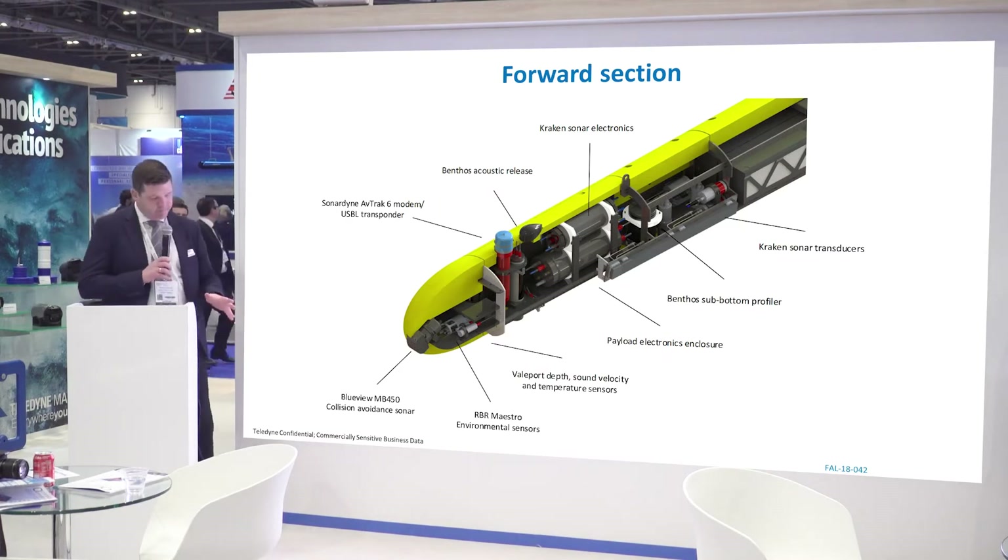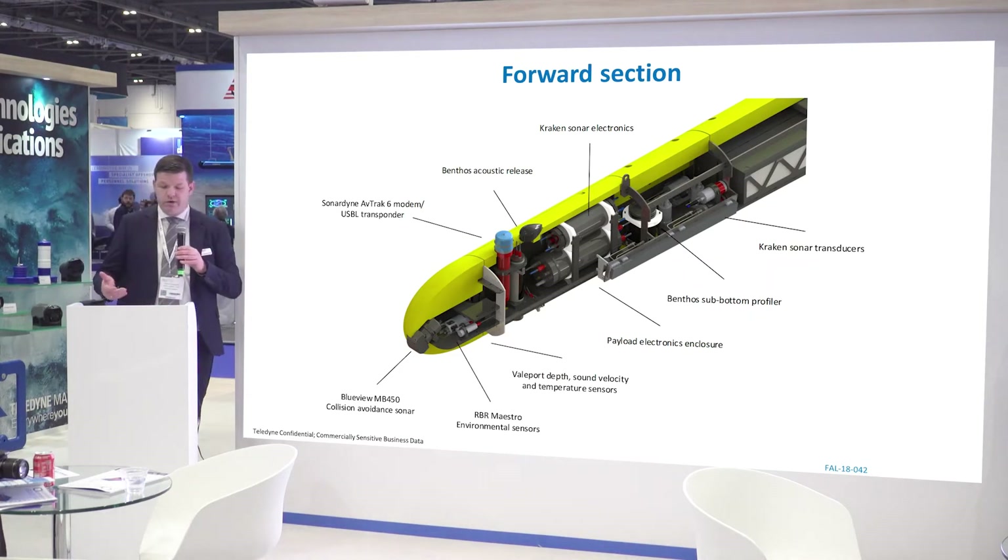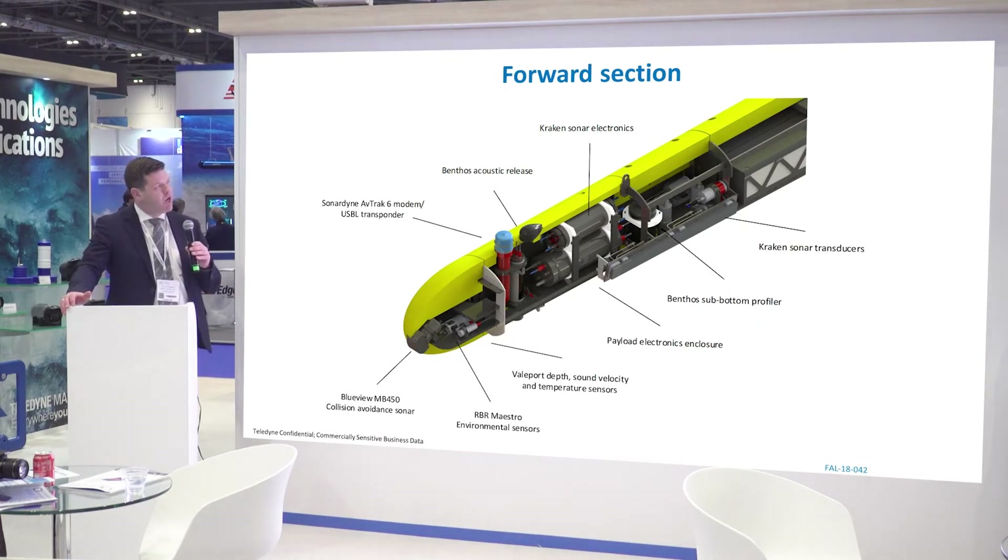Looking at the cross section: we have a Bluebeam multi-beam 450, which gives you about a 100 meter range for obstacle detection and a terrain following algorithm where we can map out the terrain in front of the vehicle. We have an RPI Maestro environmental sensor suite and also a Walpole depth, sound, and temperature velocity sensor. In this configuration, we have a SonarDyne AVTRAC 6 modem with USBL capability, and a secondary option of a Penthouse acoustic modem with a release function to offset any issues due to the drop weights. We have payload electronics in the bottom and Kraken Sonar electronics on top.